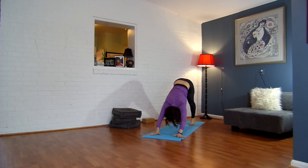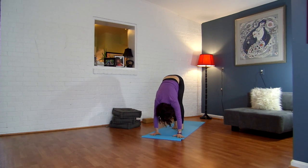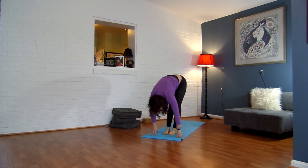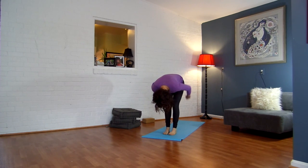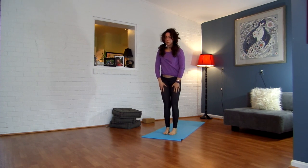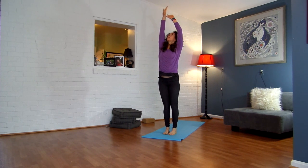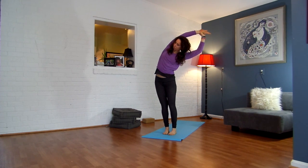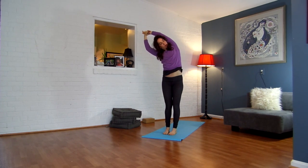Nice deep breathing. Slowly walk your feet to the top of your mat. Let your head hang. When you get there, gently sway a little bit side to side. Draw your chin into your chest and slowly roll up. From here, go ahead and breathe your arms up alongside your ears. Grab hold of your right wrist, reach over to the left side of the room, look underneath your right shoulder. Inhale, back through center. Grab your left wrist, reach over to the right side of the room, look underneath your left shoulder.